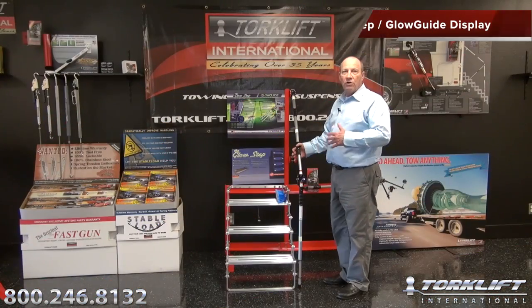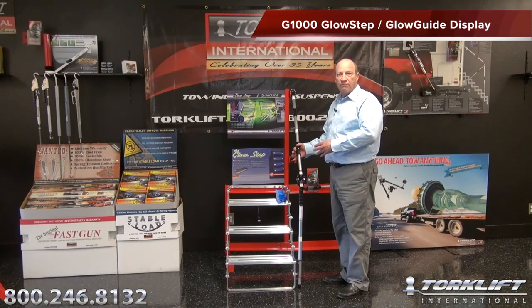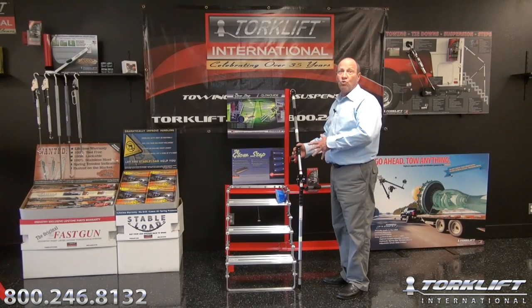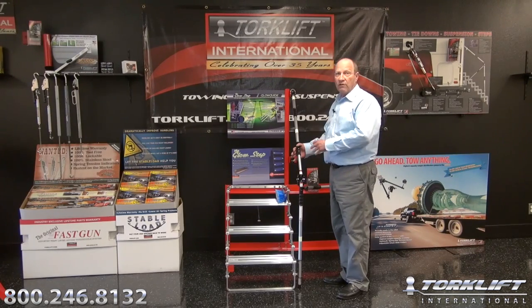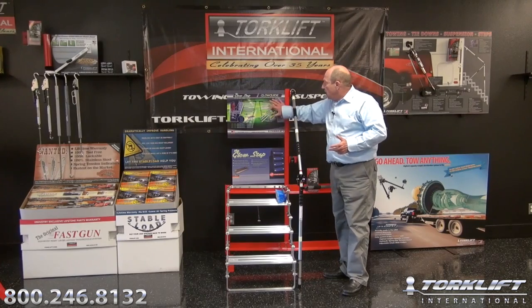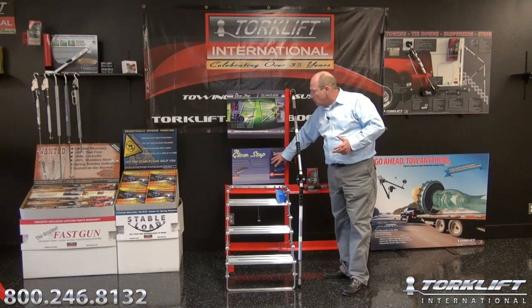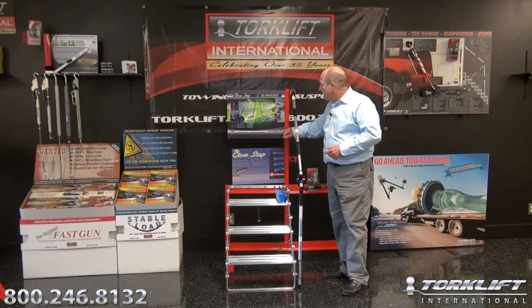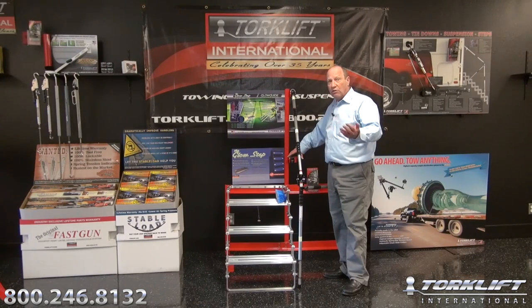Over the course of this year at all of our distributor shows, this is a brand new display developed for our Glow Guide handrail system as well as our Glow Steps. They work in conjunction with each other. This is a working display and at all the shows this year it has been extremely popular. Many dealers requested one for their showroom floor, so now we're producing these and they're available through your distribution network. The header cards on the Glow Guide and Glow Steps feature all the different bullet points so it's easy to explain the system, how it works, the fact that it can fold up, and show what it looks like when mounted on a camper or any type of RV or horse trailer.